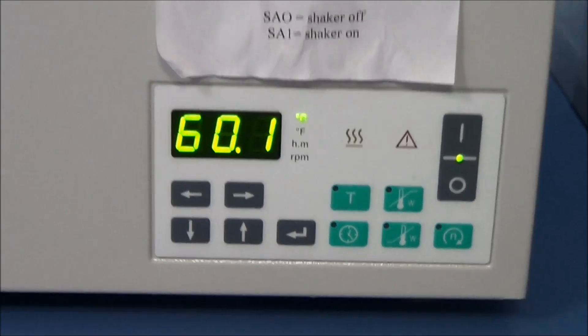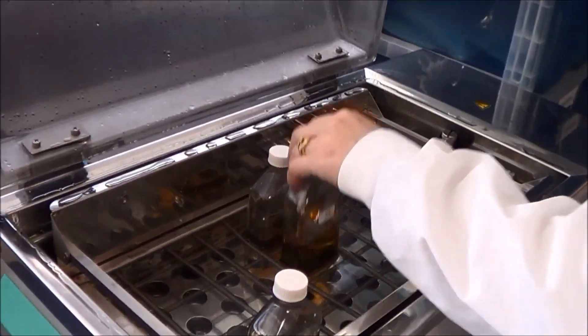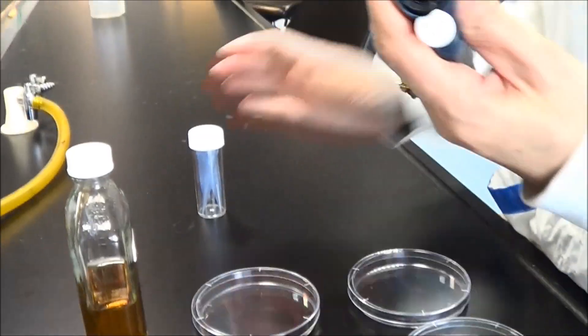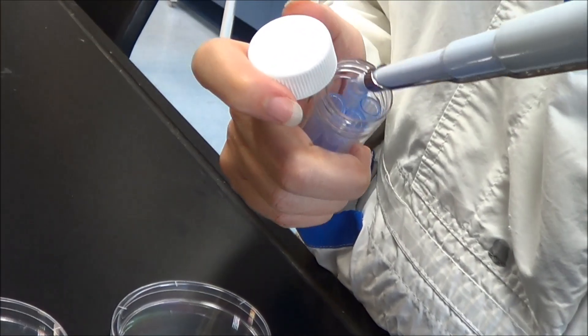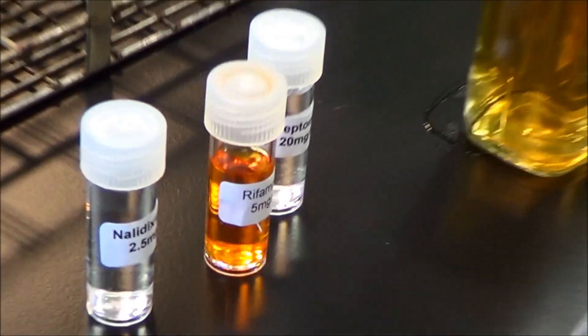The next step is to add the antibiotic to the molten agar. The molten agar is cooled down to around 60 degrees in a water bath. Now we add 1 ml of the antibiotic solution to the molten agar. The antibiotic we are adding firstly is rifampicin.